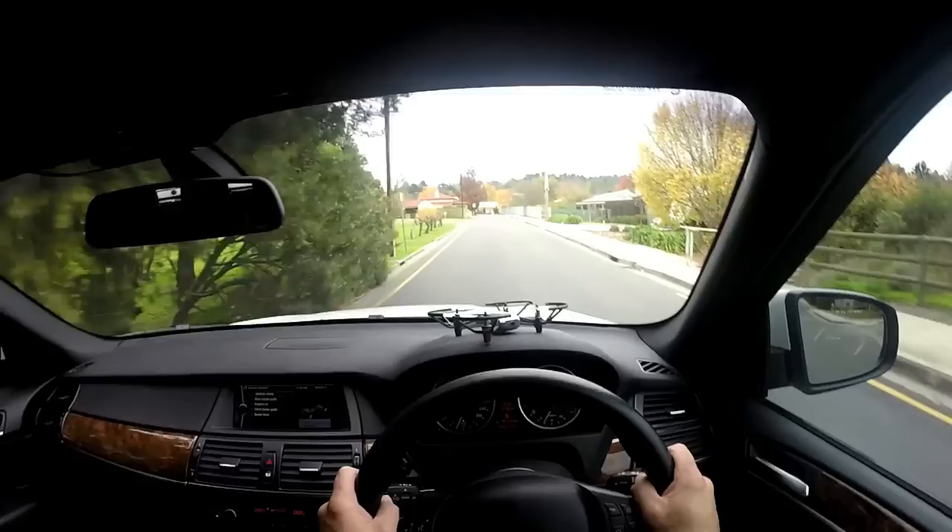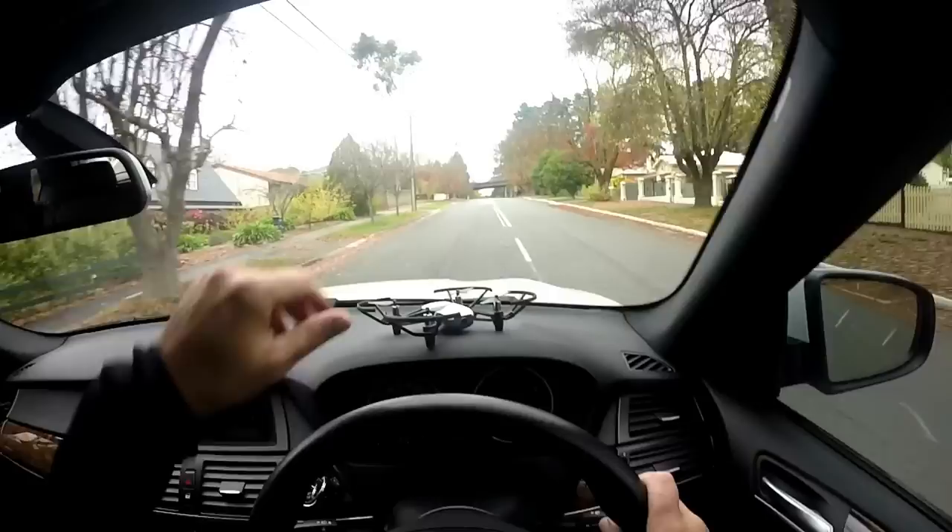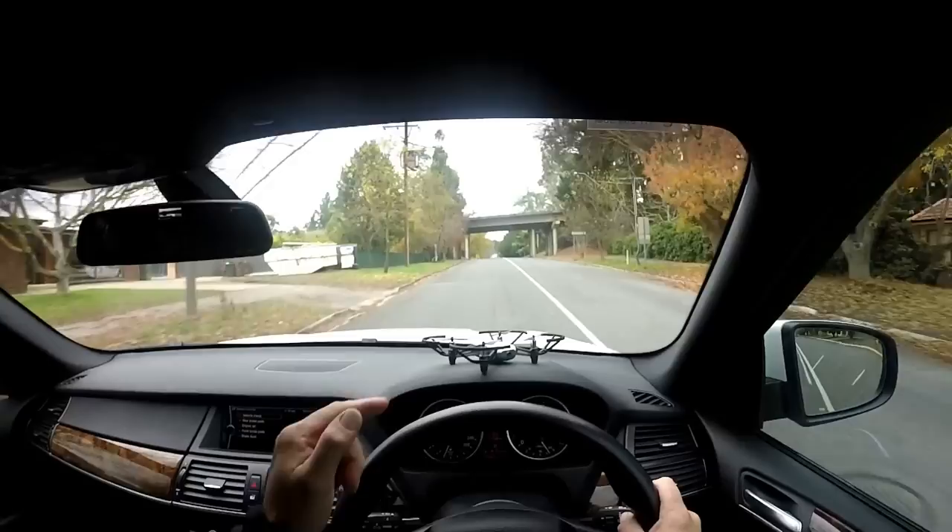I'm just going to head down to my favorite spot and show you. When you're playing with this thing, find yourself a nice open area — especially if you want to use all the little funky features it's got, otherwise you're crashing or something. I'll leave the prop guards on while I'm getting the hang of it. So let's see if we can go higher than 10 meters.